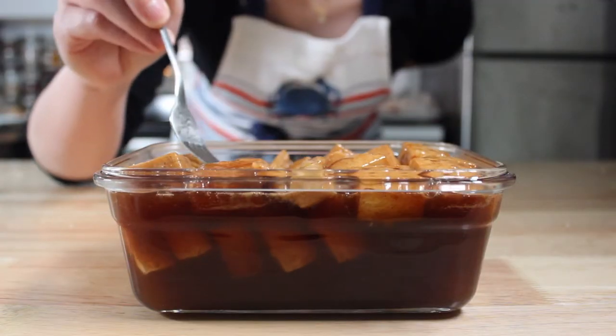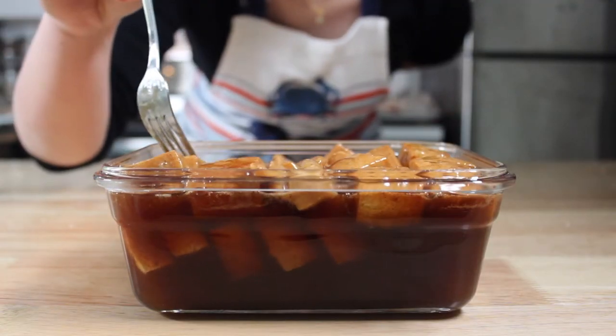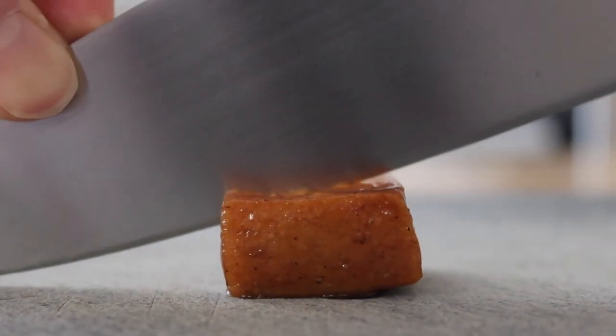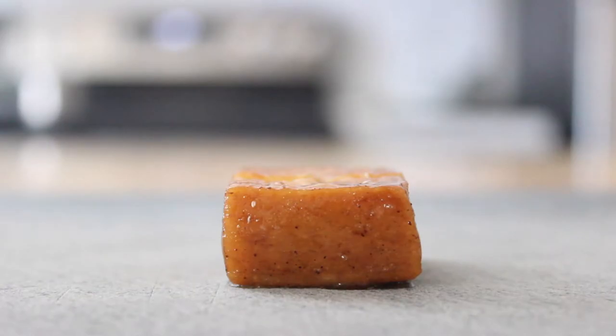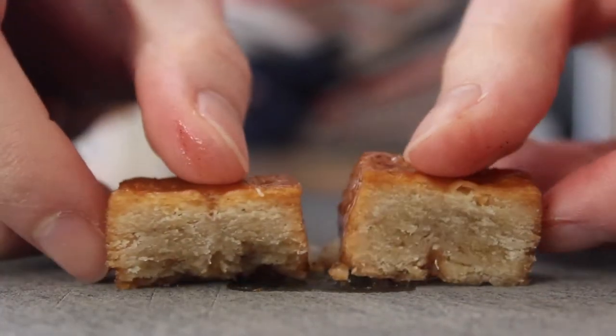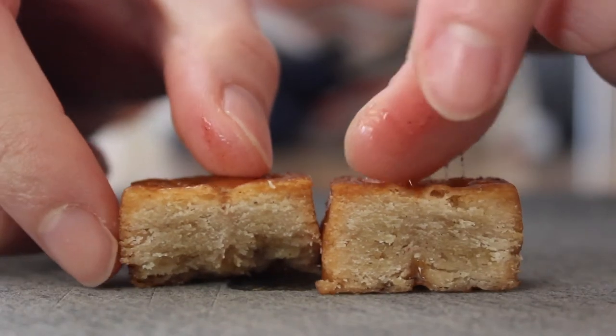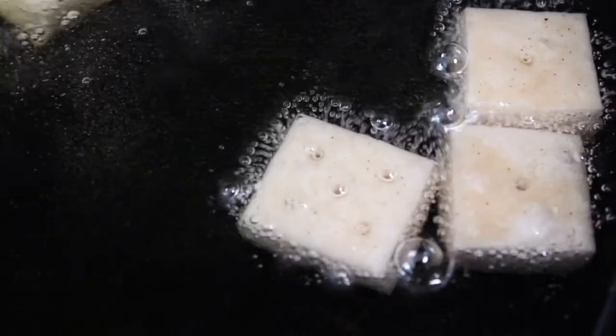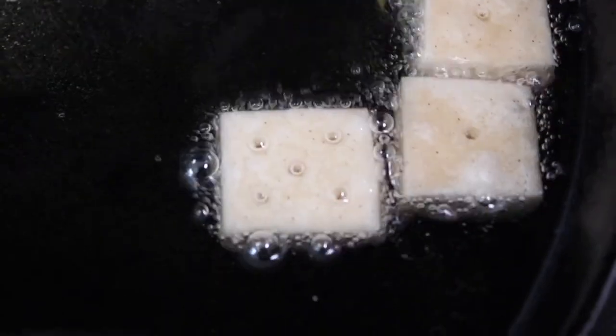The yakwa, on the other hand, have a very tame sweetness, even though they sat in the honey syrup for 24 hours. You can still taste the honey and cinnamon, but it's a dessert that borders on the savory side, largely because it tastes like fried dough. Surprisingly, the sesame oil isn't overpowering. If you've used sesame oil before, you know it's an extremely aromatic oil, but frying it in peanut oil does a good job of tempering the fragrance.